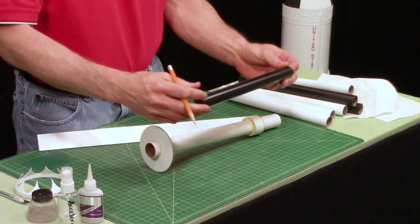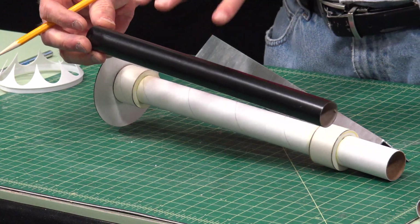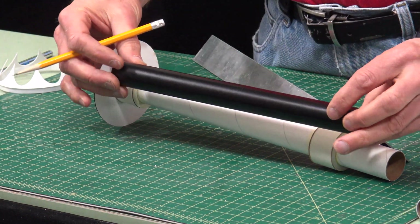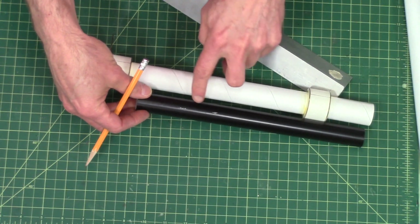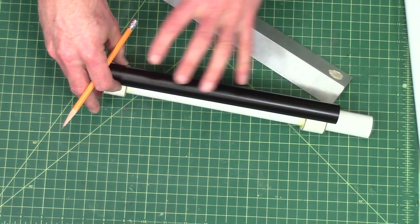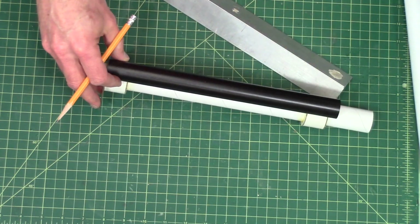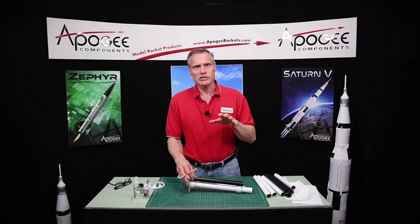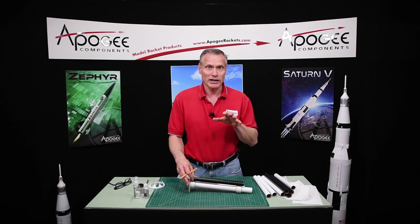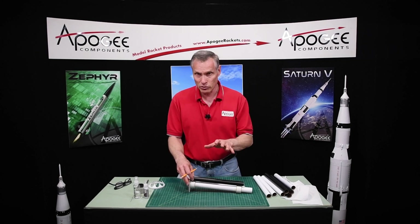Now you're going to inspect your tubes and you want to put the prettiest side outward, and that goes for all the tubes. If you have a blemish on your tube, put that on the backside so that you can't see it. What I really want to show you is that you can hide your mistakes — if you make a mistake building the rocket it can be overcome, so don't worry.